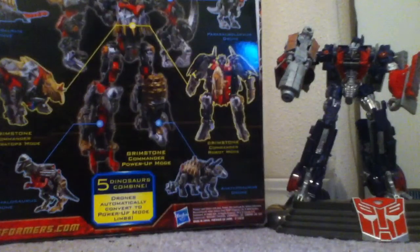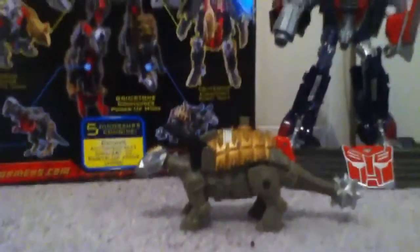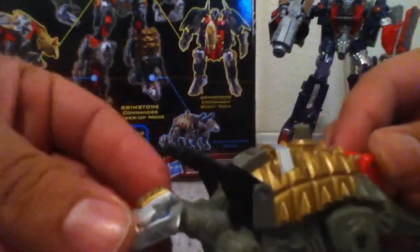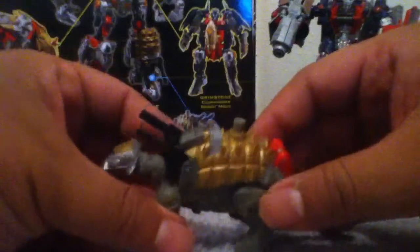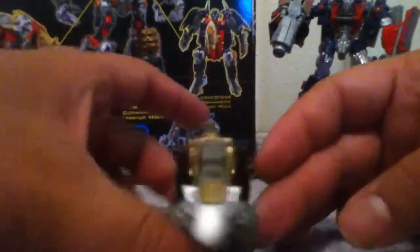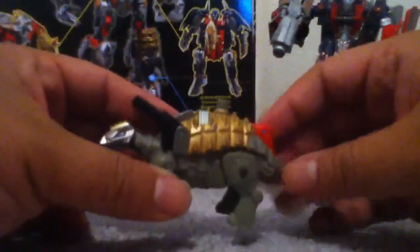First we start off with Ankylosaurus. Let's lower this camera a little bit. One of the main reasons why this Power Core Combiner is good — besides everything else — is because of the colors on it. The color apps on all of them match. They all have that gold, silver, and red color to them. That's why they look cool — they all match, unlike the other Power Core Combiners which are all different colors: pink, bright yellows, bright greens with pink. I don't know, it's just not as cohesive.